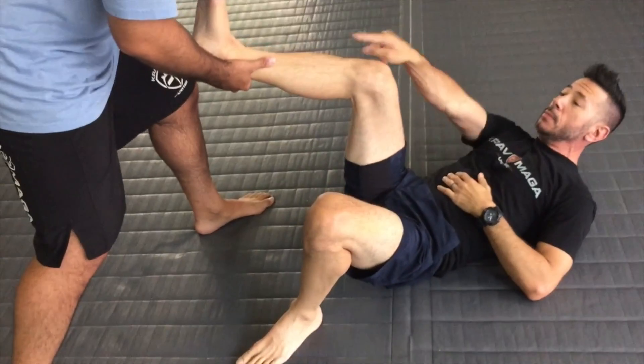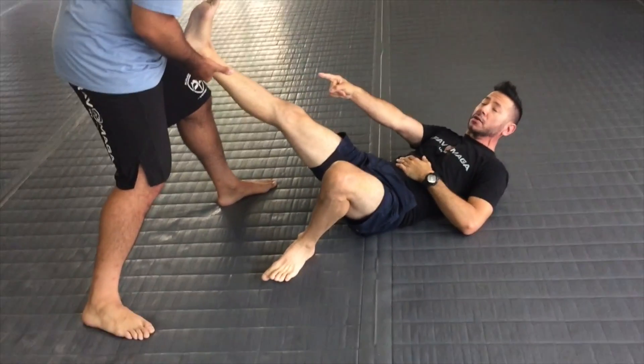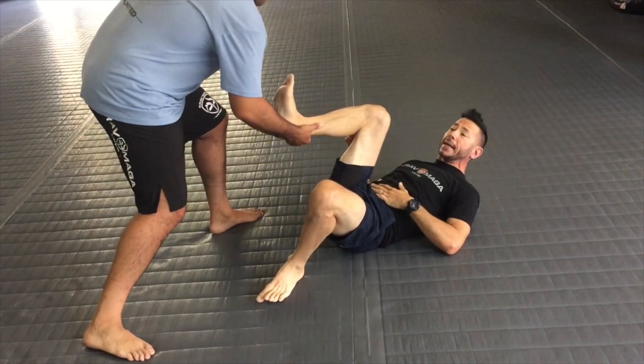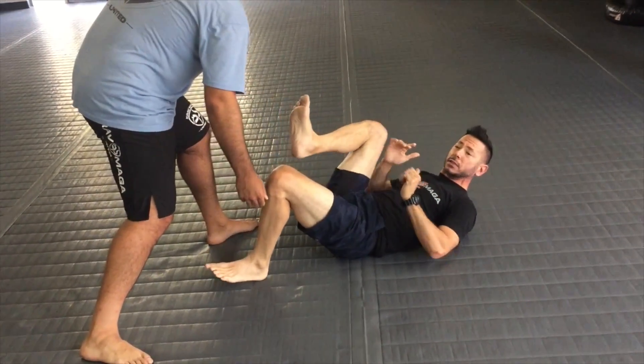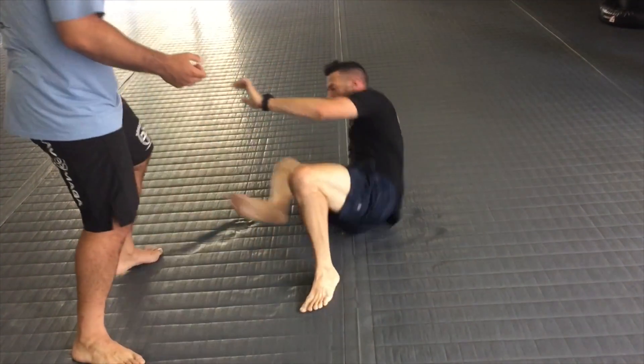So again, he's grabbing my leg and pulling me across the ground. I want to bring my heel back into me as I make my abs kick — boom — toward the wrist and thumb, stripping the grip, and now I'm attacking all of the targets from this position.